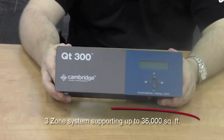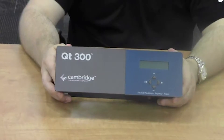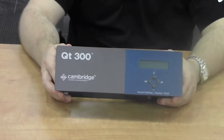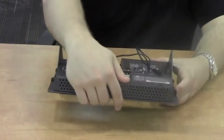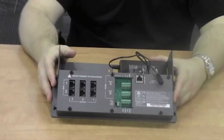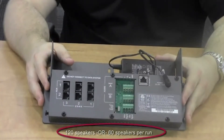As a three-zone system, the controller is capable of supporting up to 36,000 square feet of space. As with all of the control modules in the QT-Pro family, the QT-300 offers two runs per zone. Each zone is capable of supporting up to 120 speakers, or 60 speakers per run.